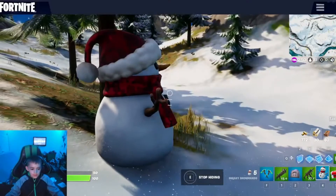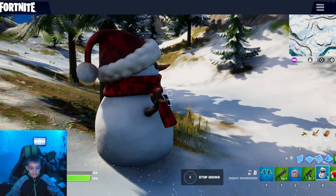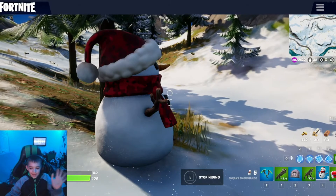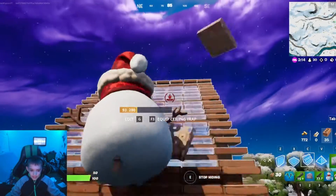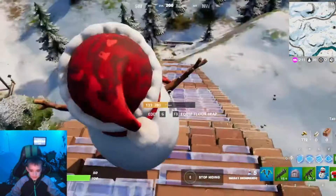Something cool! If you pop the subscribe button, hit the bell, and like the video for more facts — bye! And if you didn't know, you can build a snowman, you can build and then...